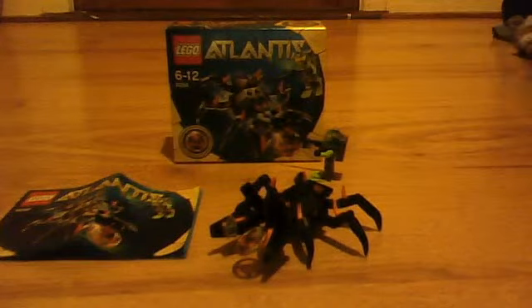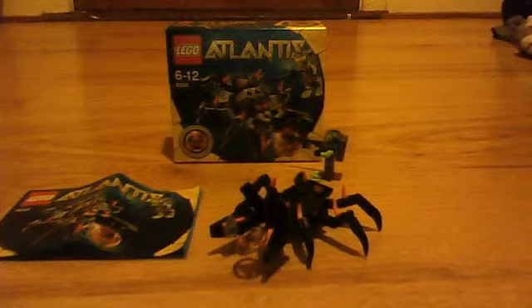Hi, I'm William and this is me doing the Lego Atlantis review.